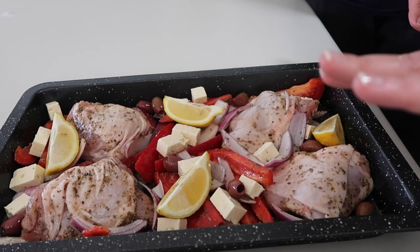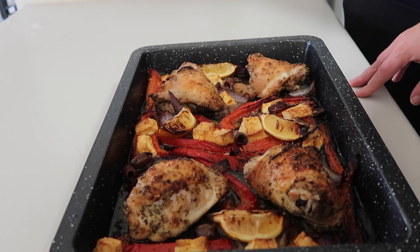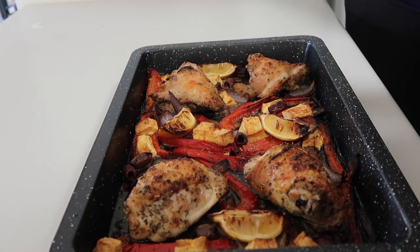How easy was that? Literally took five minutes. We've got it all ready to go. I'm going to put it in our 200 degree oven for about 30 minutes, and then we're going to turn the oven up to get the chicken all golden brown and delicious on top, cooking for a further 10 to 15 minutes to get it crispy.